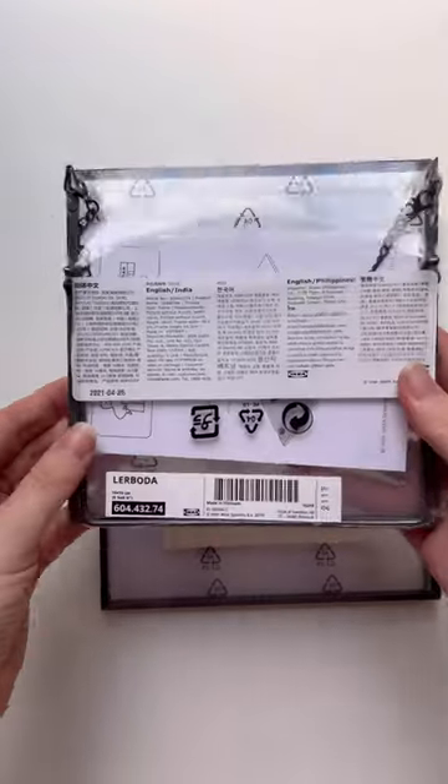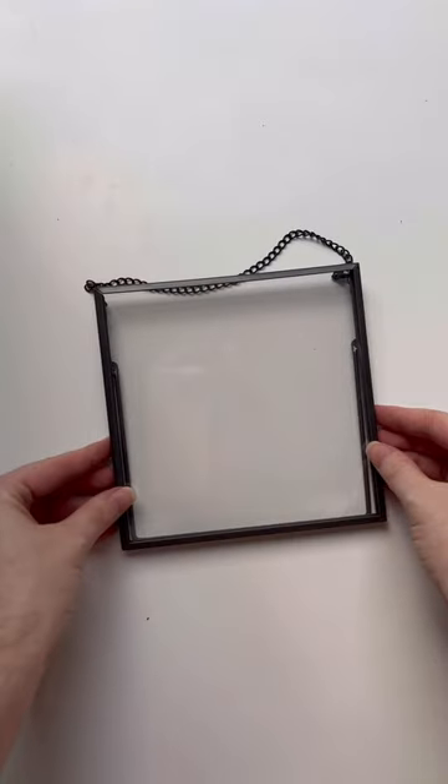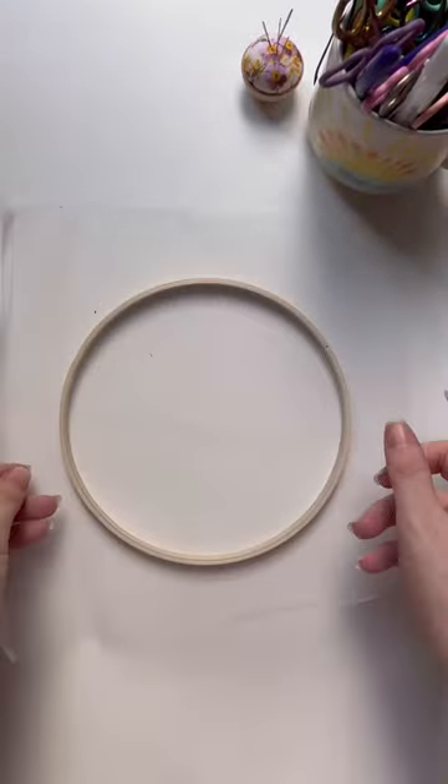Two years ago I saw these really groovy floating frames from Ikea and I had an idea for an embroidery piece, but I did nothing with it. They've just been sitting on a shelf for two years, so I finally decided today is the day.